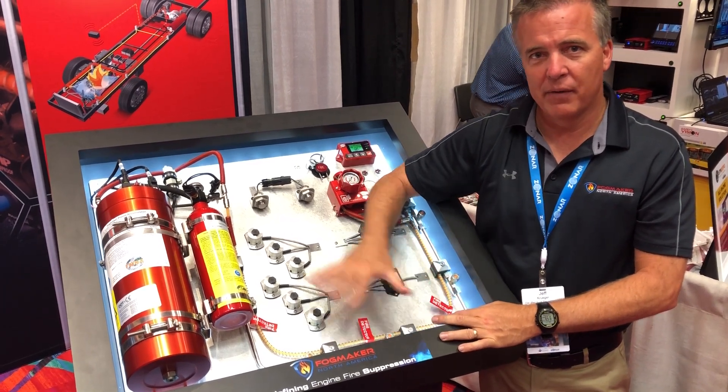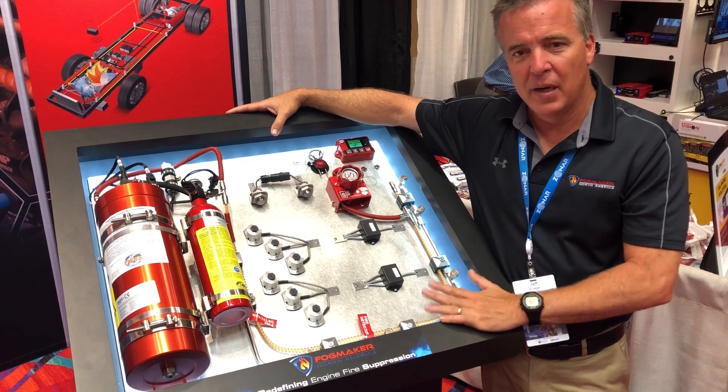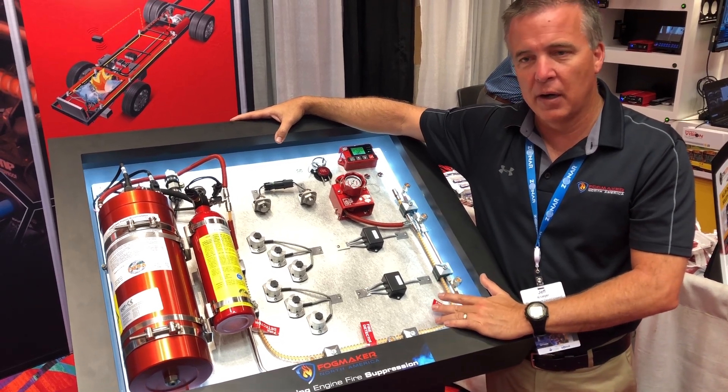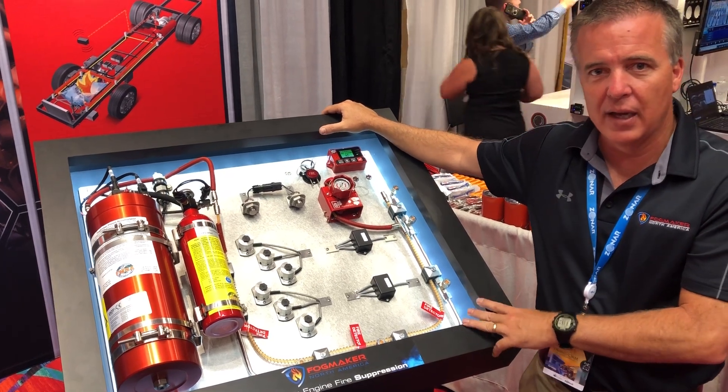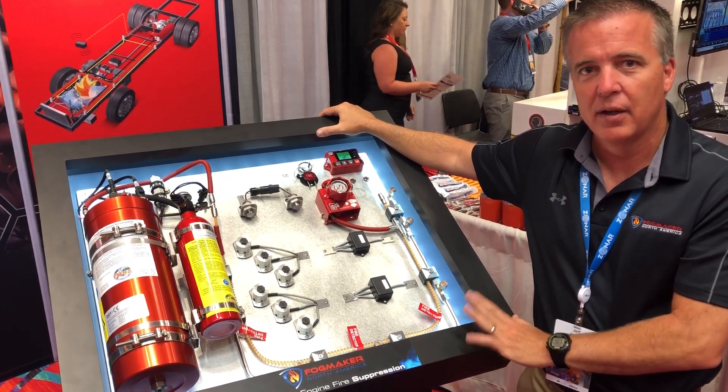Those are the primary differences that really separate this system from any other, making it a very unique and effective system in any application. We've got about 150,000 units out in use today and have been very successful with it. Thank you for your time.